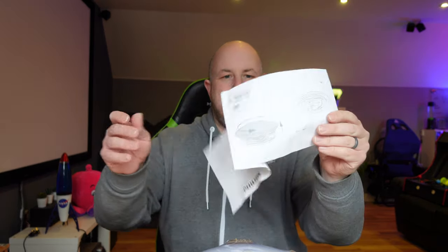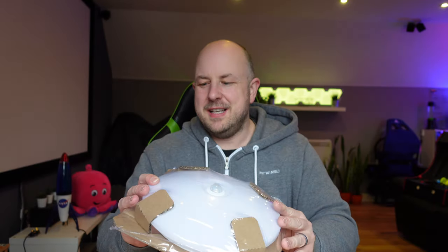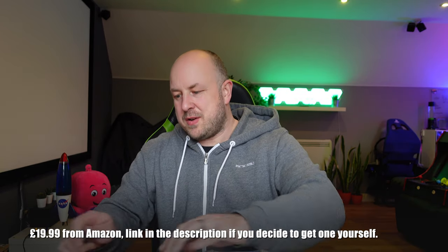Inside the box we've got the light itself, a warranty and safety manual, and instruction manuals on how to put it all together. Obviously if you're not confident changing a light, get an electrician to do it. Make sure you turn off the power and double check things are isolated. It's very lightweight but does feel a bit cheap — though again, it is quite cheap. I'll put a link in the description; I got this off Amazon.